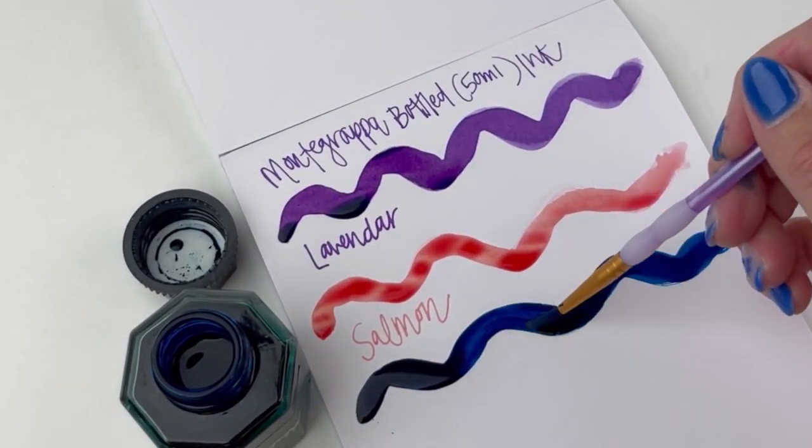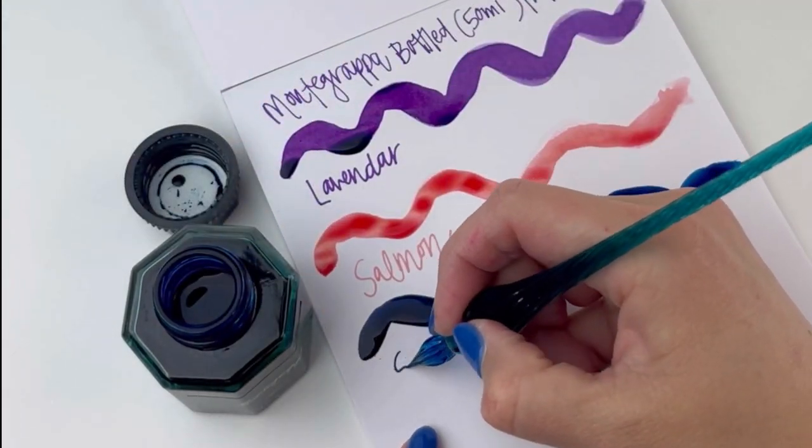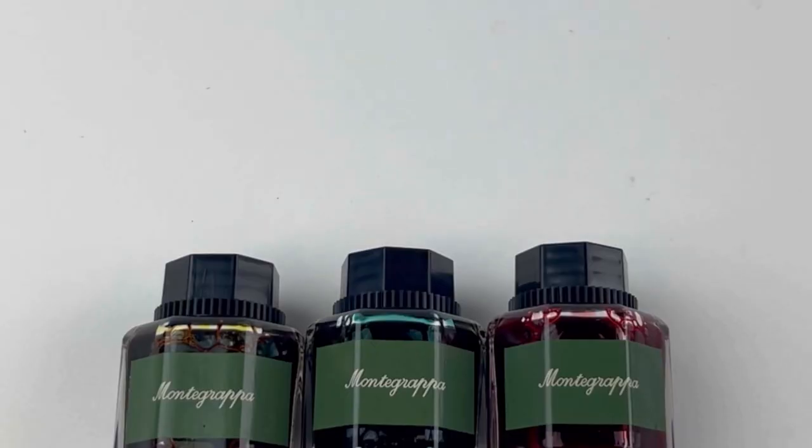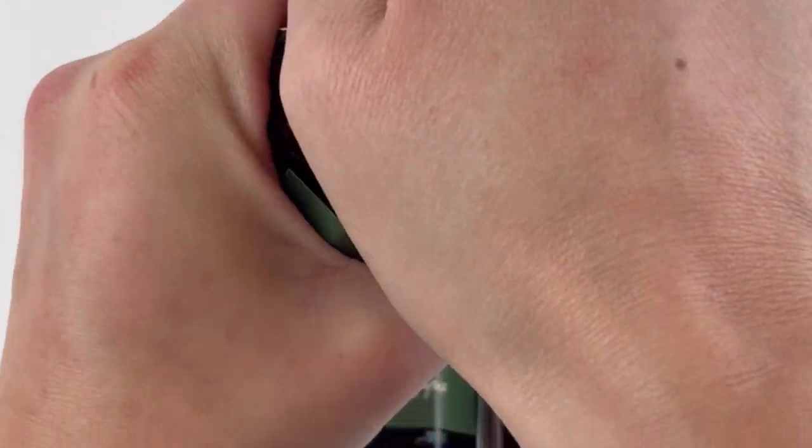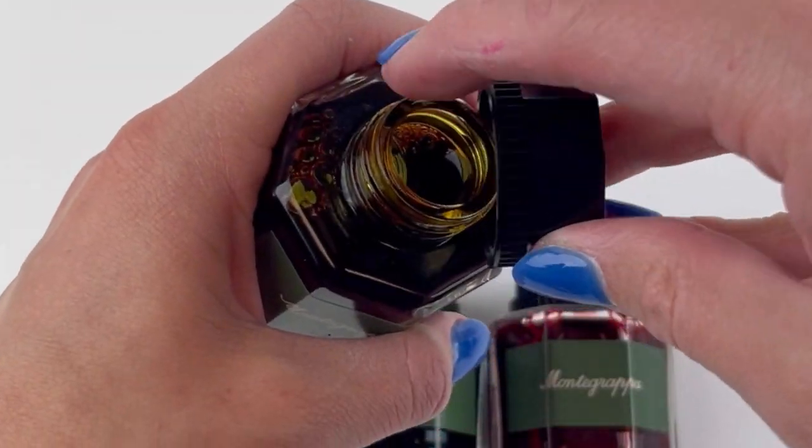I actually gasped out loud when this ink went onto the paper. It was so dark and vibrant, and I love the way it looks dry. You'll have to wait until the end of the video to see how it looked dried.